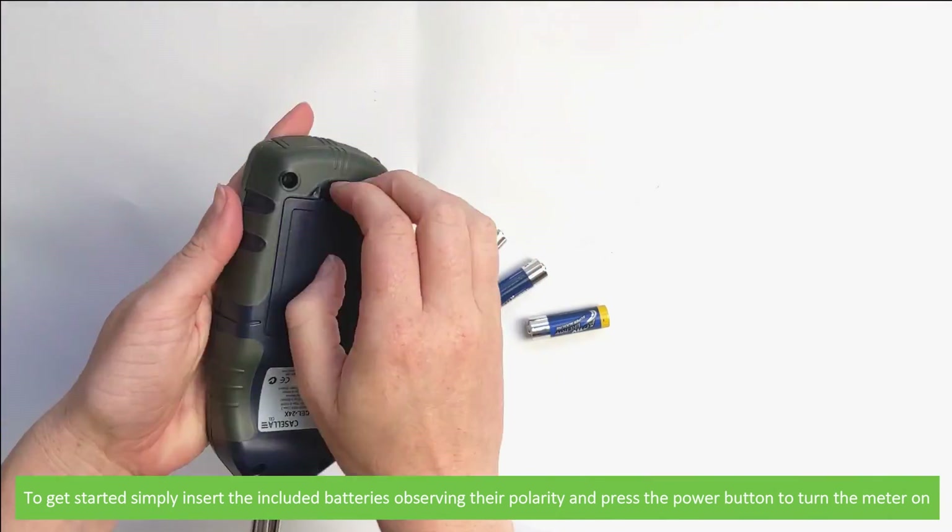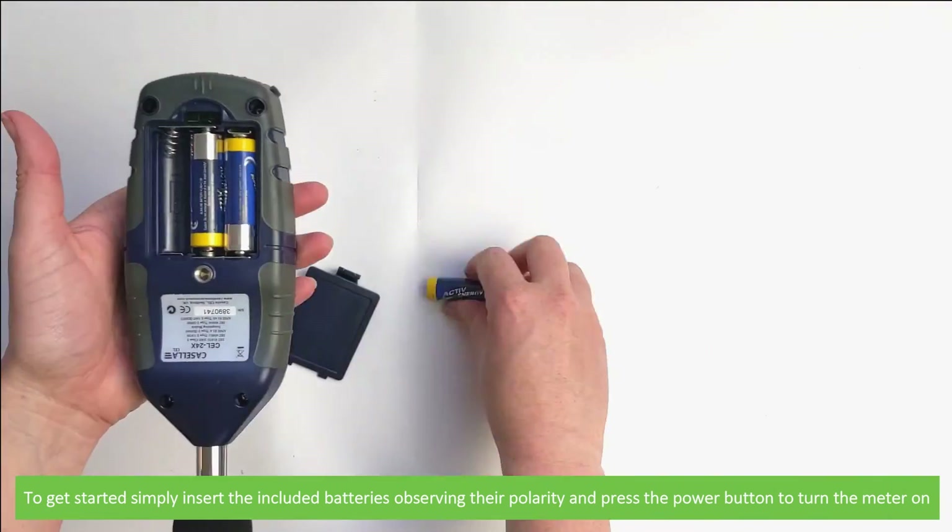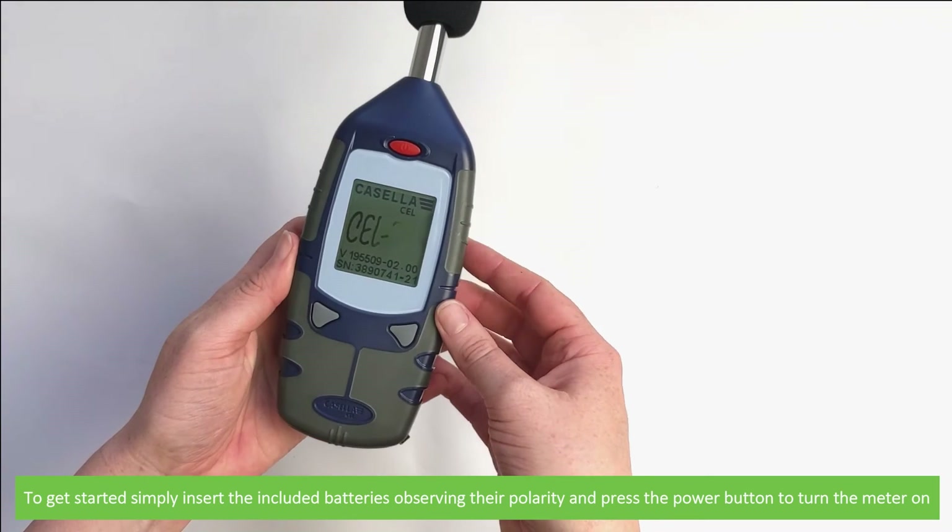To get started, simply insert the included batteries observing their polarity and press the power button to turn the meter on.